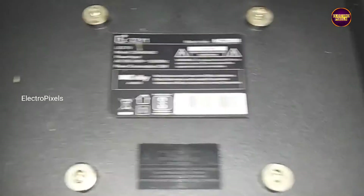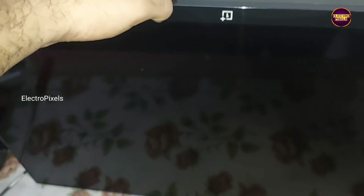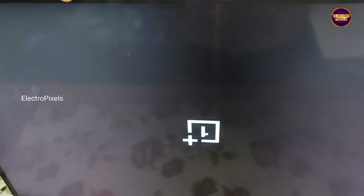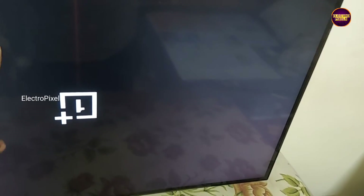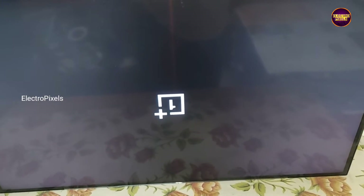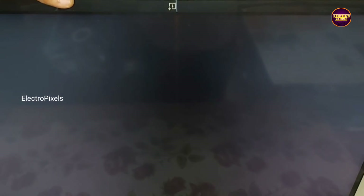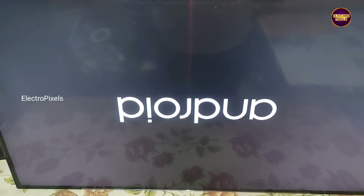Now the TV is powered on — let's release the TV from standby. Friends, you can see the TV is turned on and the picture is okay. So that's it, hope you like this video. See you in another video with another interesting topic — thank you for watching.